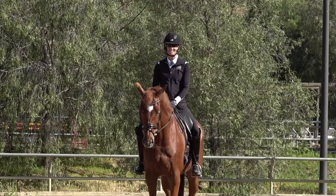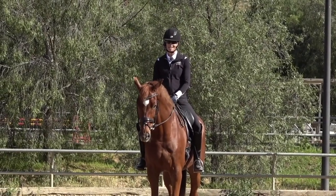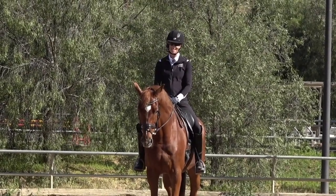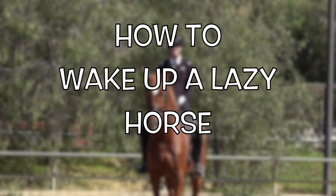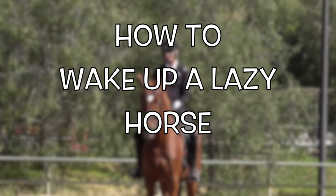Hello everyone. Today we're talking about how to speed up a slow horse. Let me know in the comments if you have a slow horse that's kind of lazy — I'm going to give you some tips to help you wake up your lazy horse.